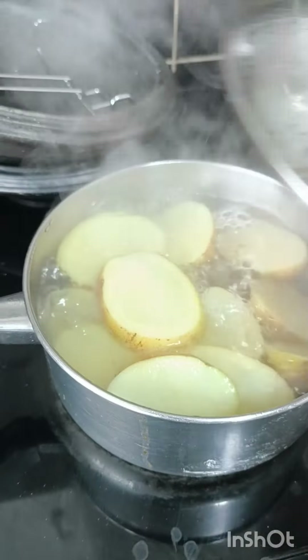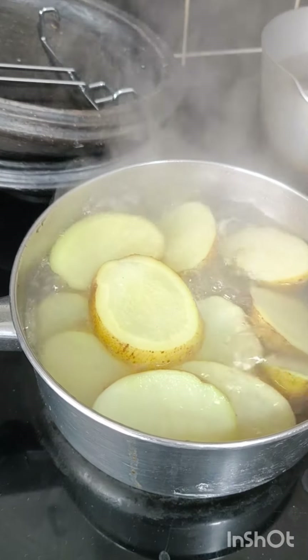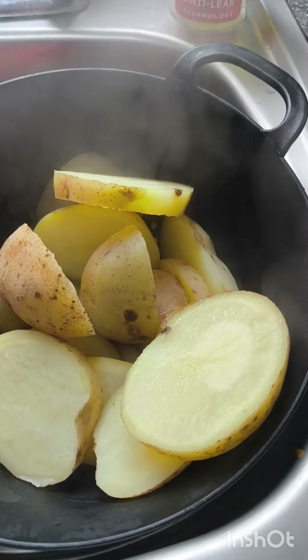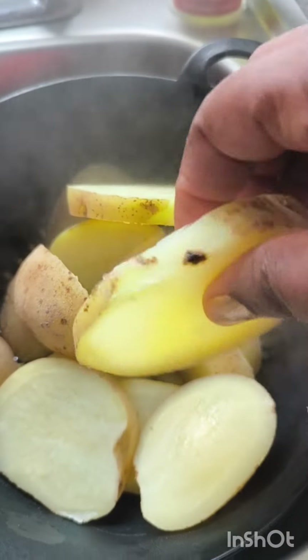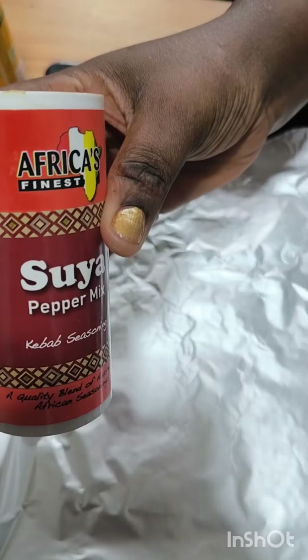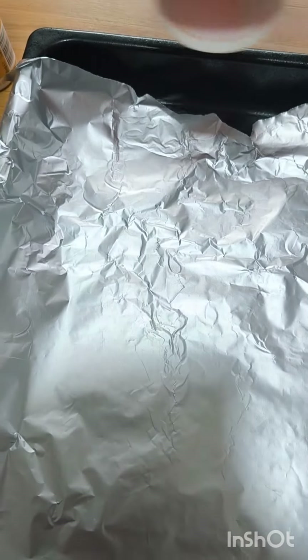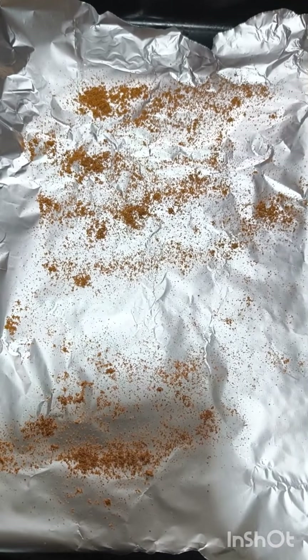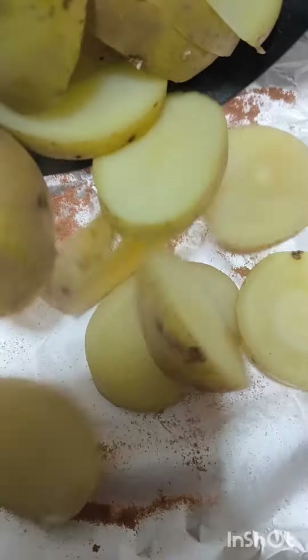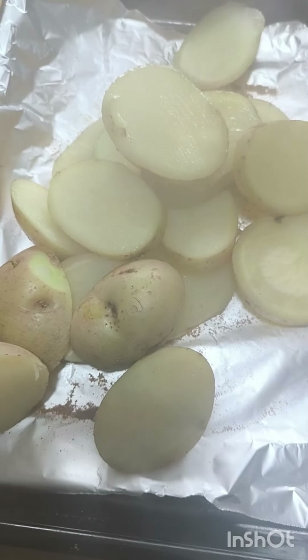This is one of my best foods. When I'm making roast potatoes, I like to slice them thinly and keep the skin on. I then par-boil them so that when I'm roasting them, they will be crispy. Now I'm putting some seasoning under the sheet.